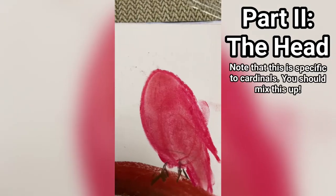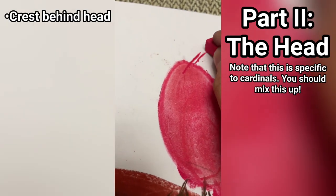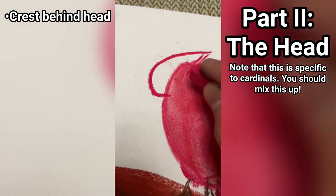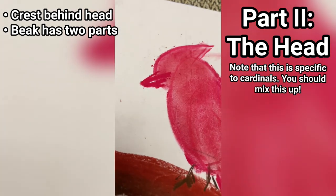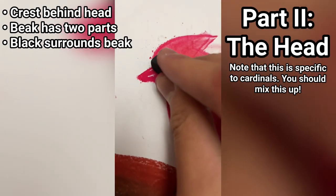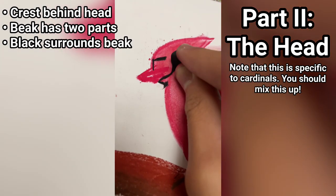Blend it together with my finger to create a smooth texture. For the head, I just started with the crest of the cardinal and then created just a sharp pointy shape on the beak — pointy, with these two parts of it. The black is for where the eyes are and also just the coloration, and this goes around the beak.